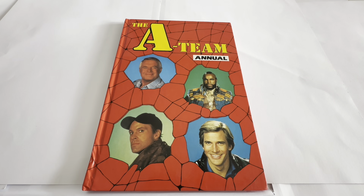Hello and welcome to another video from Minus Touch Toys Games Collectibles. Today we are looking at the 1986 release by Marvel Comics from their series of annuals, and this particular annual is based on the classic 1980s television series, The A-Team.